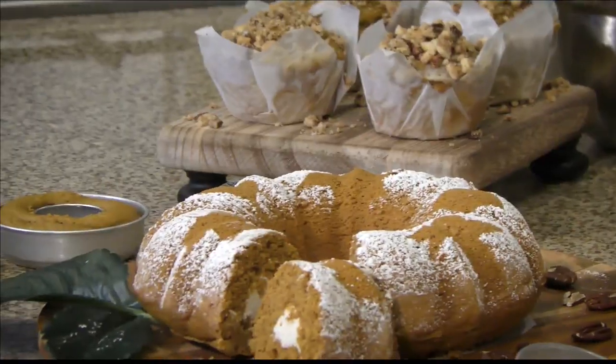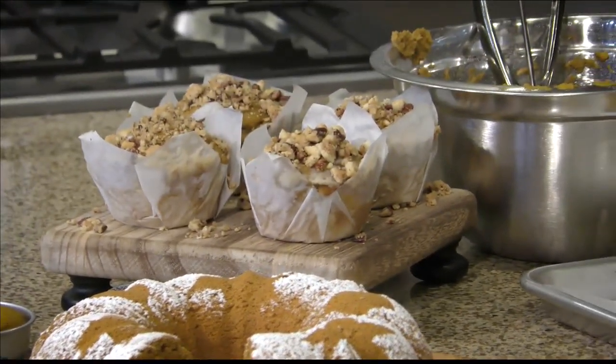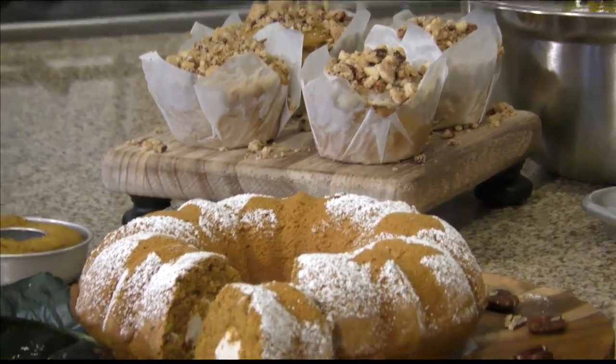This needs to go in the oven at 350 for about 12 minutes. You want to watch it, but no more than 12 minutes. Stick a toothpick in it — that's the way to tell if it's done. You could add an egg and it would make it a little fluffier and lighter. It's already pretty light as it is, so you don't need that.